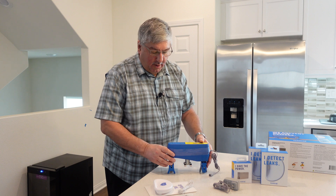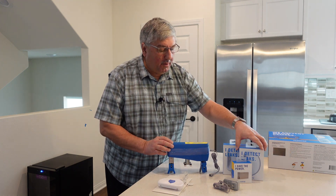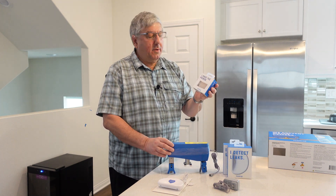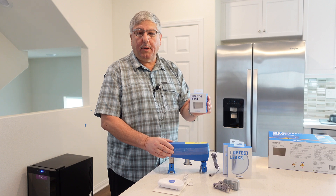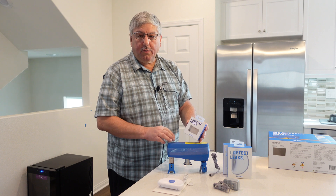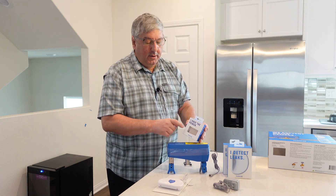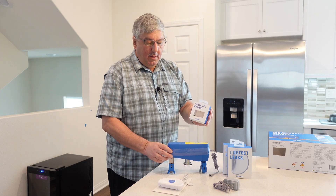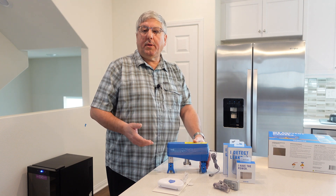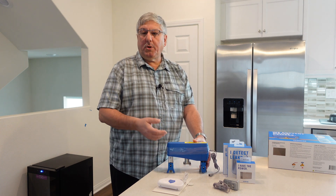So what we have is the Guardian and the leak detectors. We have two spare leak detectors so we can put them elsewhere. The really nice thing is this comes with an optional battery, which we picked up. If the power goes out in your house, these pucks will still communicate to the Guardian and shut off the water. So the next thing we're going to do is install the app, install the Guardian on the pipes, and show you how it works.